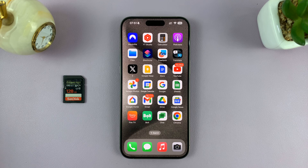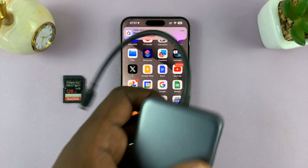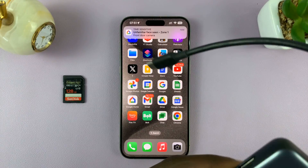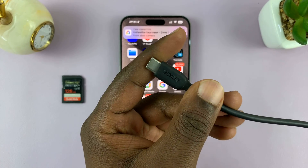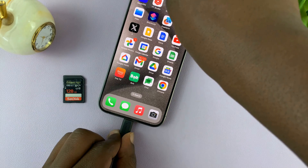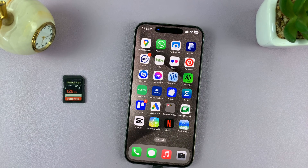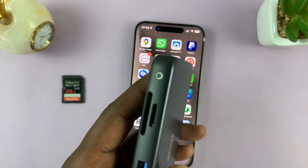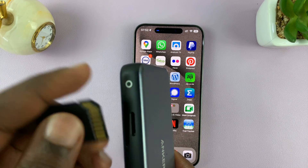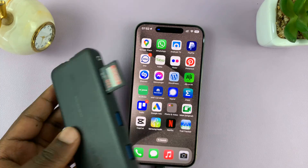For the newer Type-C iPhones, all you need is just one Type-C adapter. I have this one from Anker, which is a multi-purpose adapter with a Type-C connector. All I need to do is connect this adapter into the Type-C port on my iPhone, and then put the SD card or micro SD card into this adapter. There's a slot here for the SD card — let's push it in. Simple as that.